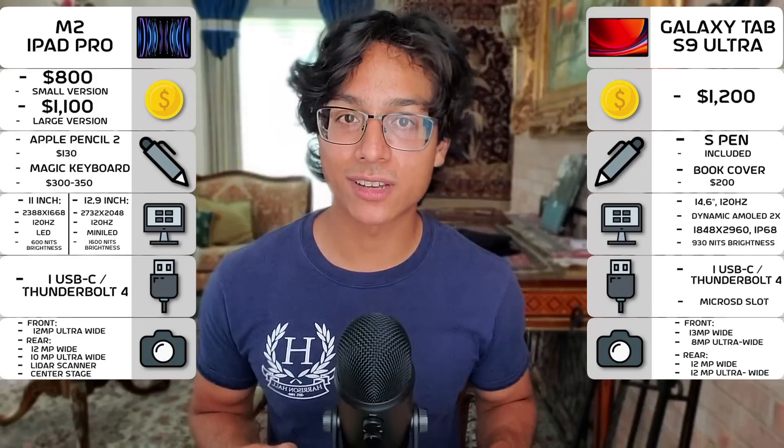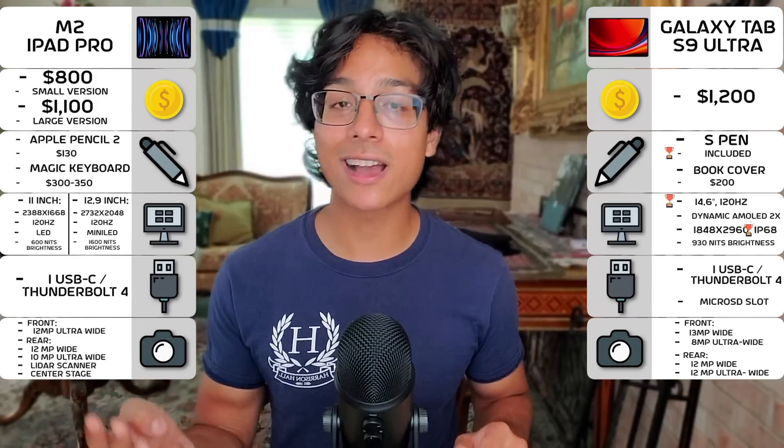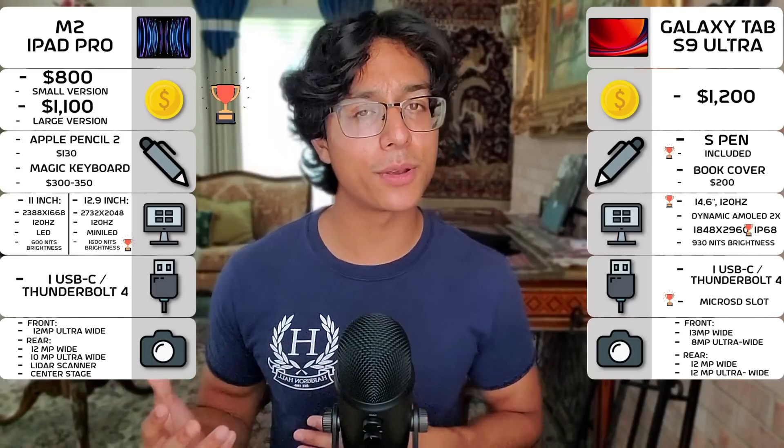For externals overall, the Galaxy Tab S9 Ultra gets points for the included S Pen, IP68 rating, size, and microSD, while the iPad Pro has higher peak brightness and is a bit more economical. Now let's move on to the internals.